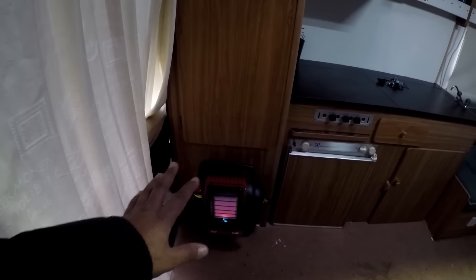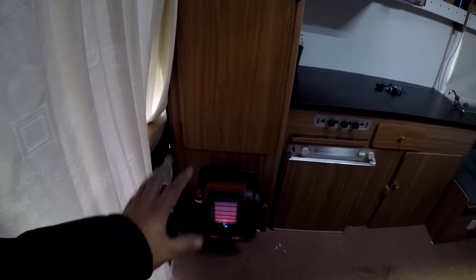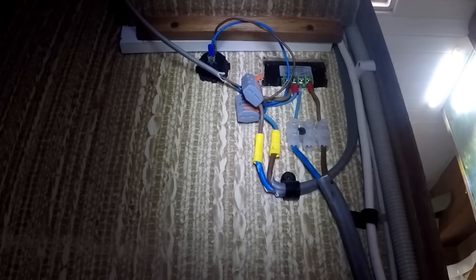This will be my next update — this is the Buddy Heater. You will love this thing, trust me. It keeps this van so warm, it's unbelievable. I'll show you some modifications I've done on that. I've got another heater here as well, but let's get back to the amp meter.